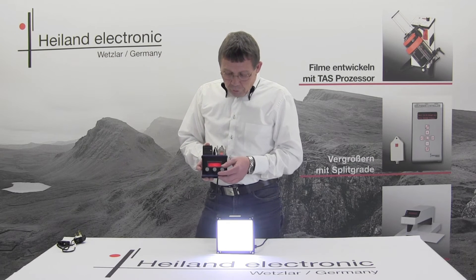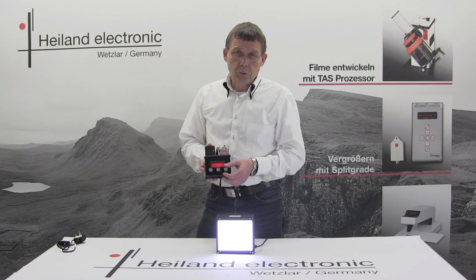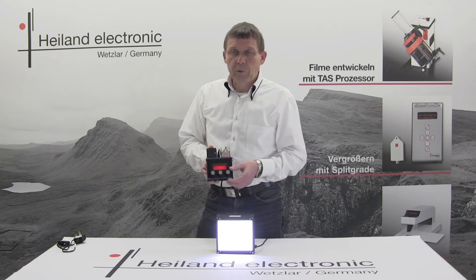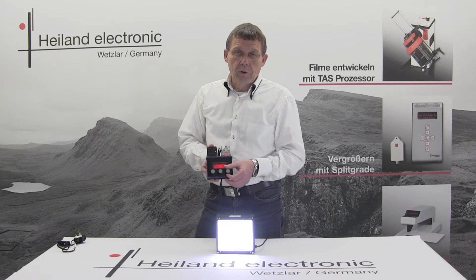For all three settings you have the option to dim the light according to your needs, so that you can adapt the exposure times as well as the absolute intensity to the scale which you are working with.